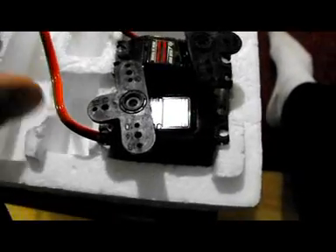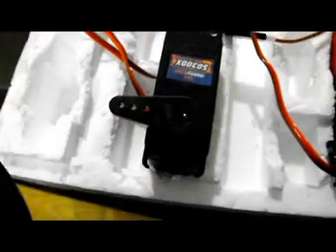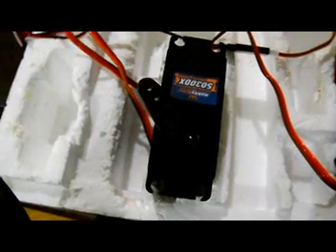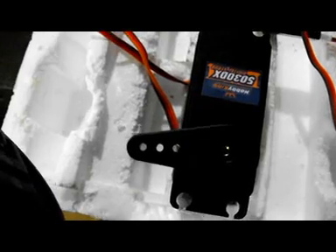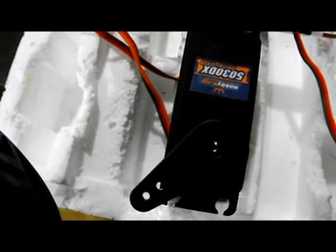Moving on to the big one — as you can see, it's quite a bit bigger than the standard size servos. The advantage is that I can use a pull-pull system with just one servo. This one was about $27 and it's rated at 417 inch-ounces of torque. Giving it a test, it's not as fast as the other servos but it's still not slow. Full range of movement seems to be about 90 degrees, which is good. Centering and small movements are good.